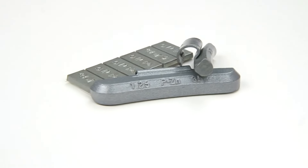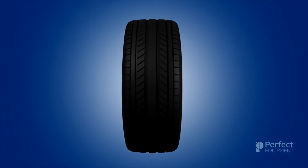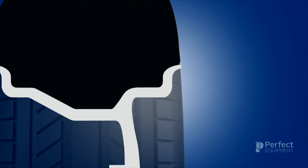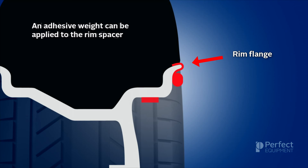What are the proper steps you should take to achieve perfect wheel balance? Let's start by looking at a cross section of a wheel assembly, including the wheel and tire. When we zoom in, we see the rim flange and the rim spacing area, which we discussed in detail in the previous training module. We also learned that knock-on wheel weights attach to the rim flange area and adhesive weights attach to the rim spacer area.